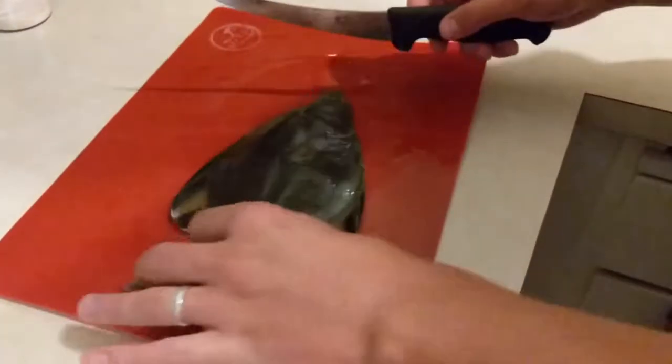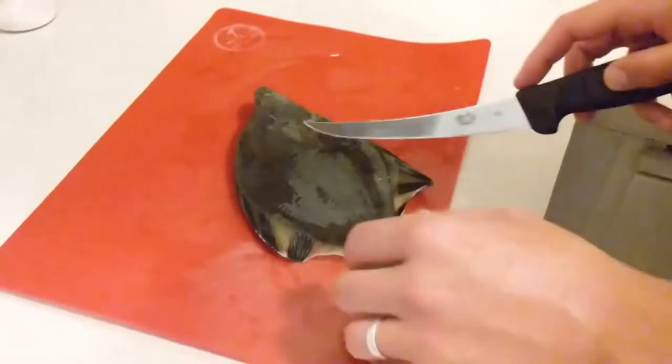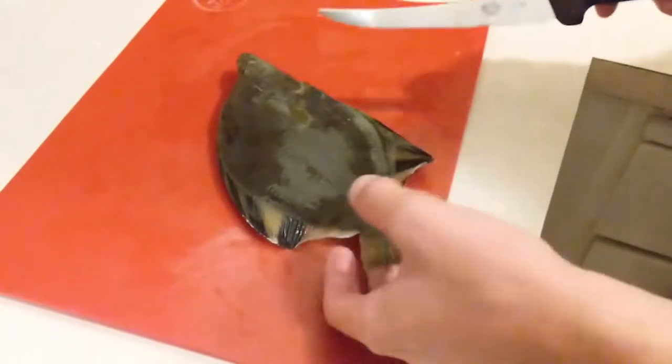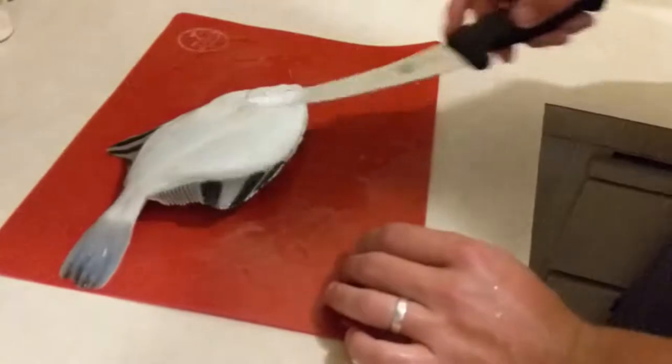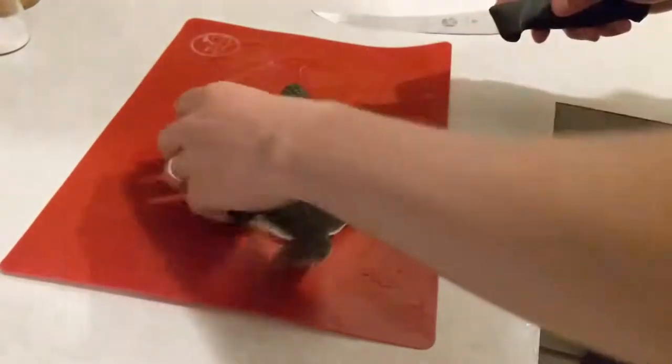So we're going to start with the cut around the head, and then we're going to cut down along the lateral line. There's a fillet here, a fillet here, and I think there's also a fillet here and a fillet here. So we'll cut all these out and see what we end up with.